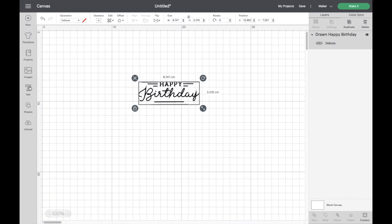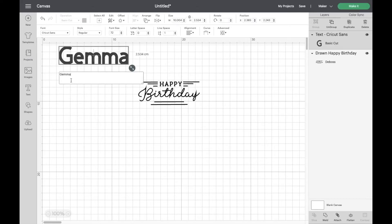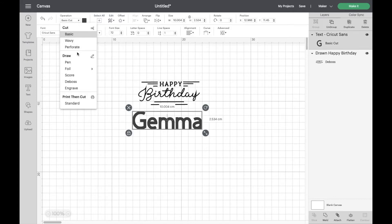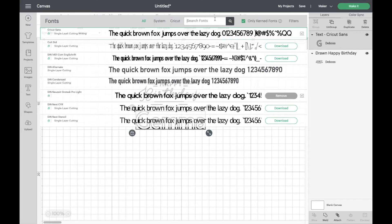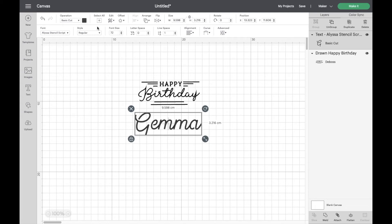Now I'm going to go over to Text and type in my name, placing it underneath. It's currently set as a basic cut, so I'll go down to deboss in the operation type. Because it's drawn text it will come out like bubble writing, so we can change the font to a writing font. My favorite writing font is Elissa — it's a stencil script font but I really like it. Then I'll go back up and change that basic cut to deboss.